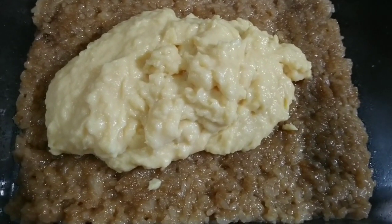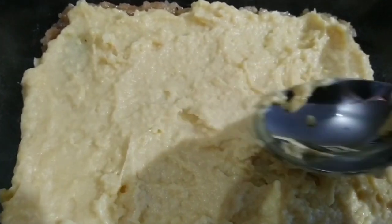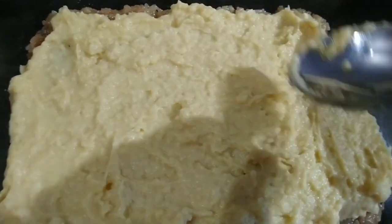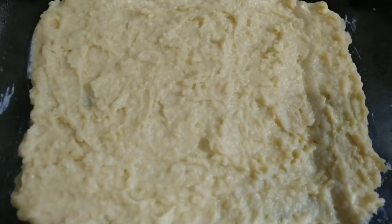Place the custard on the biko and spread it with a spatula or spoon. Set aside again.